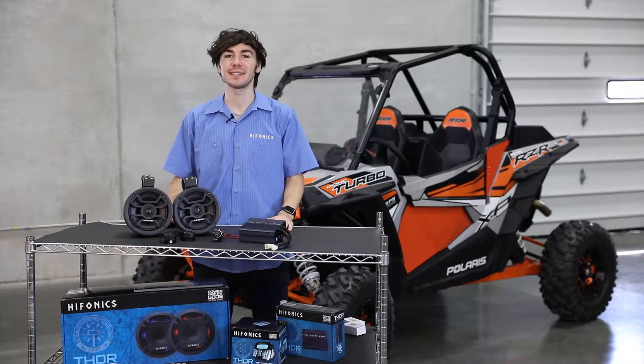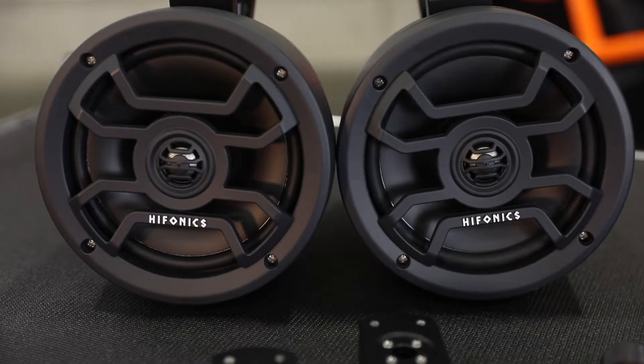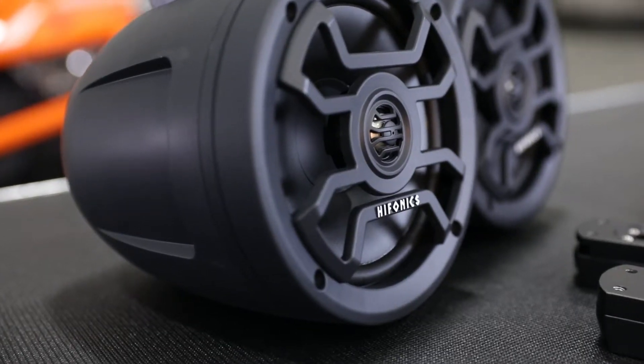Hey guys, Sean here with Hyphonics, and today I'm talking to you about the brand new Hyphonics Thor 500 watt UTV tuned audio package. This package includes everything that you see here on this table and fits just about any UTV on the market today.